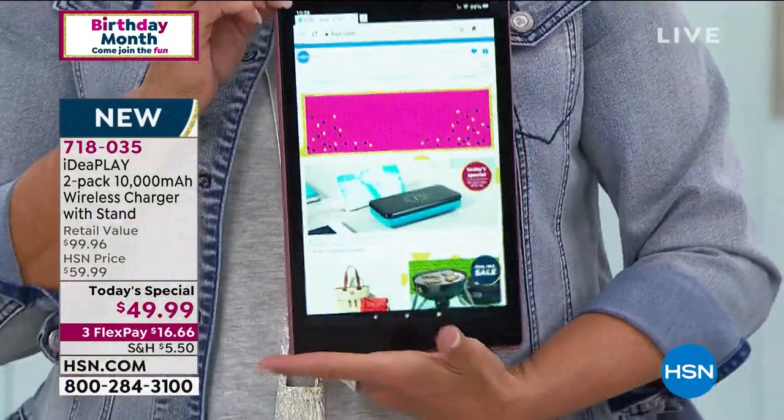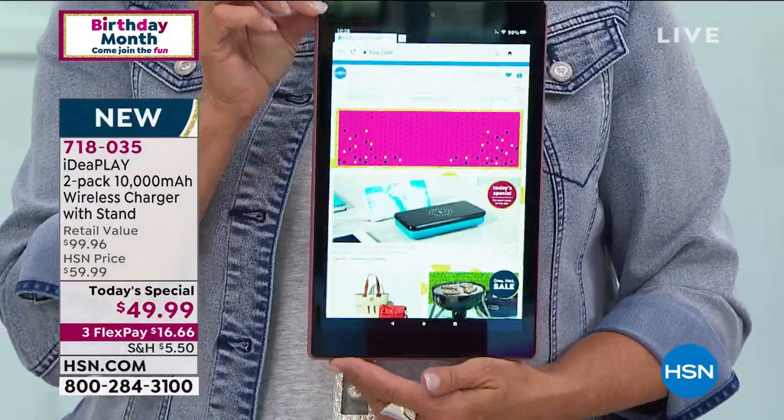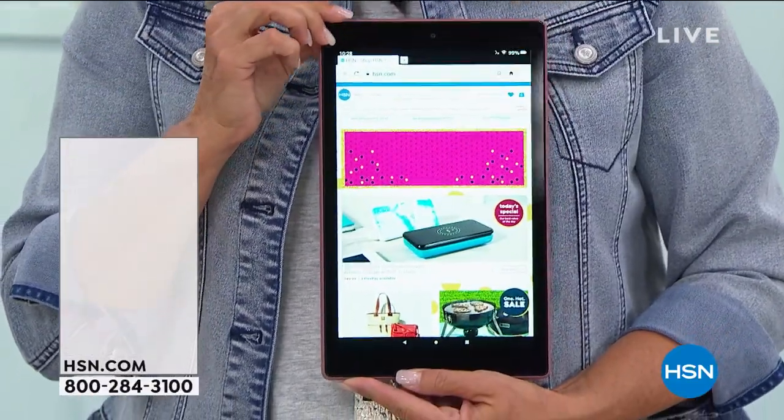Coming up: our lowest price 64-gig, 10-inch tablet for the rest of the entire year. We actually had this on the air...